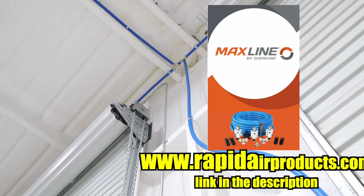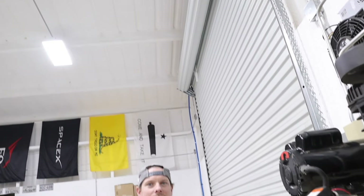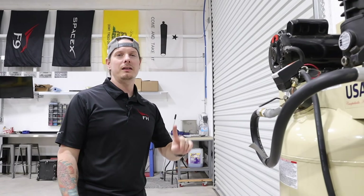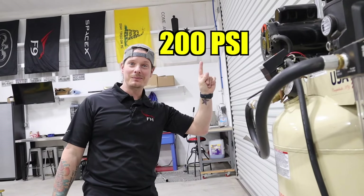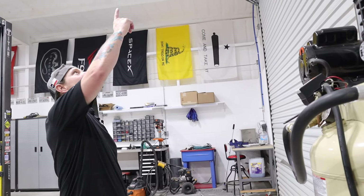Coming out of this filter regulator setup is super clean and super dry air. After that it flows into a three-quarter inch setup — it's like a plastic PVC that has an inner aluminum lining and then another inner PVC setup, so it can handle I think around 200 PSI or something like that.